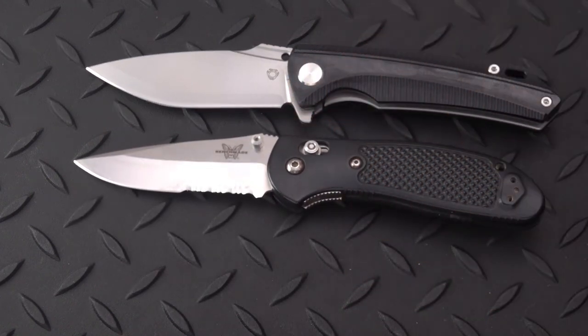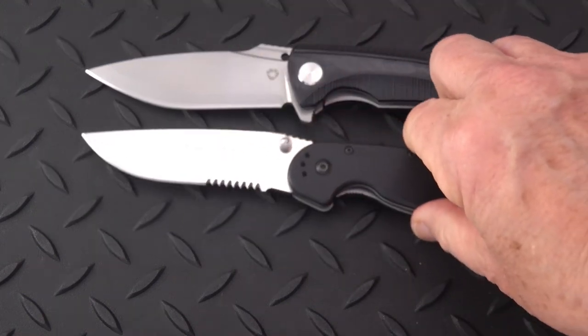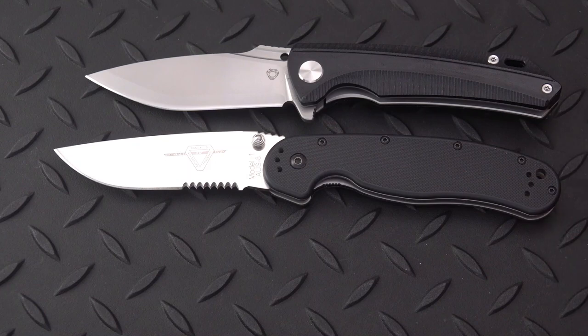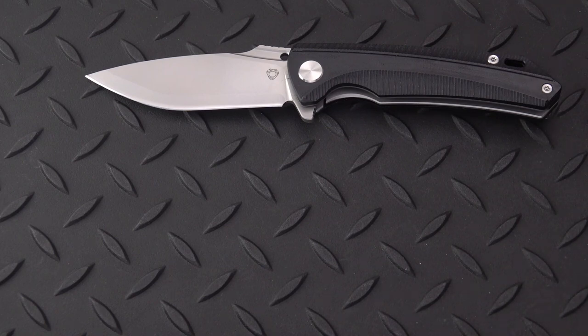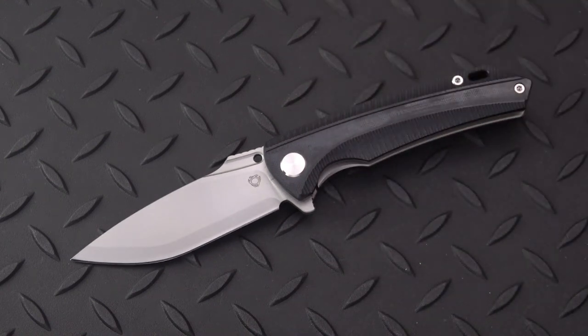Standing it up next to a Benchmade Griptilian — it's bigger than a Griptilian by a little bit. The RAT 1 is about an inch longer overall, not that much though. Hope you enjoyed the review — don't forget to give it a like, subscribe, and keep coming back. Got more great content coming up. Be well.